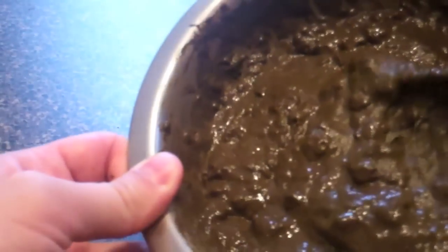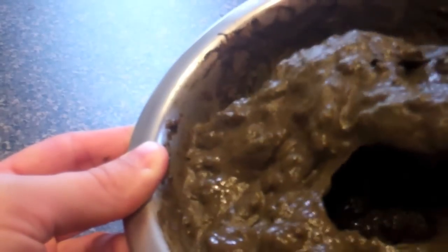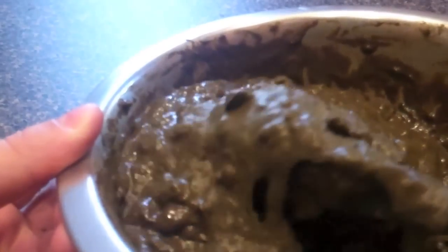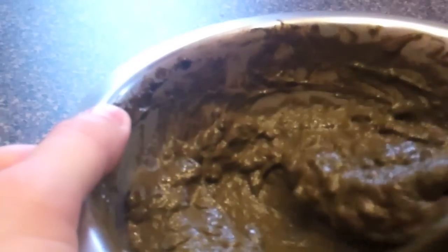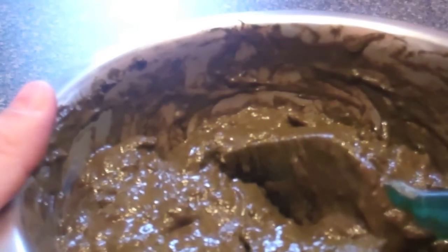This is what your Yemeni henna paste will look like after dye release. The texture of this henna powder as a paste is different from other henna powders — it's much more stringy and kind of slides off really easily, and it still has a few lumps. When you're mixing henna powder there will be lumps, but as time passes they actually do dissolve and disappear. Some people like using a hand mixer to speed up the process, but I just like to let it have a natural dye release and dissolve on its own.